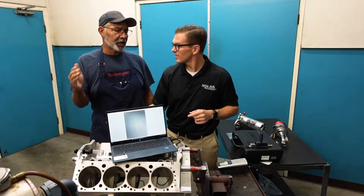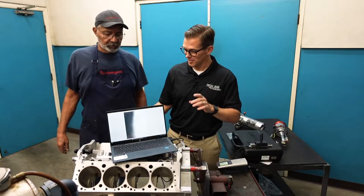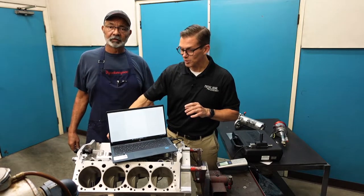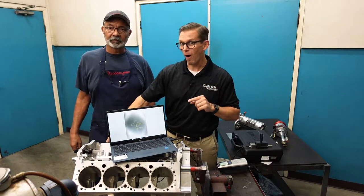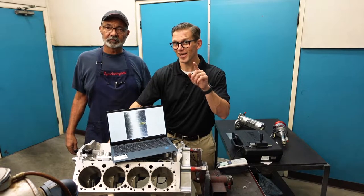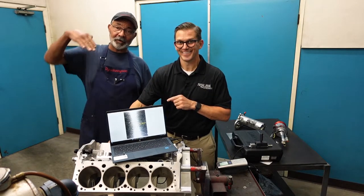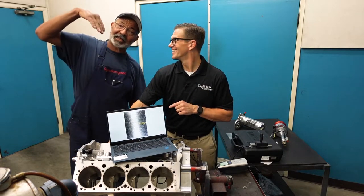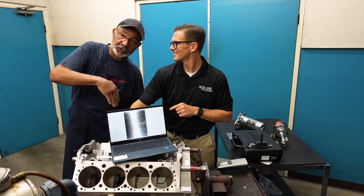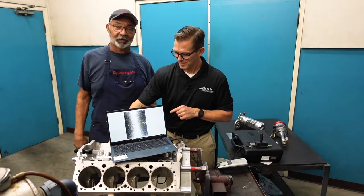It takes the guesswork out of it — that's the thing that's so important. And what's really amazing is because you can run this microscope from the top of the bore all the way down to the bottom, you can see the crosshatch angle change. Because the hone head is going up and down, but as it reaches the bottom it slows down and then changes direction — the same thing happens at the top. You can actually see that with this microscope.